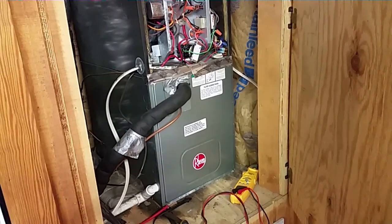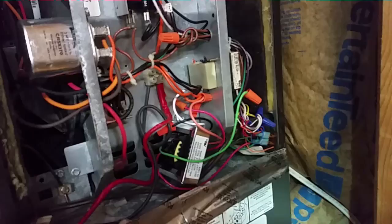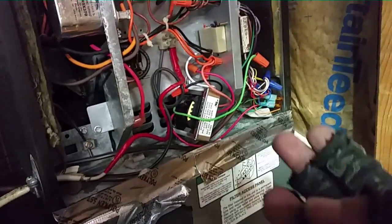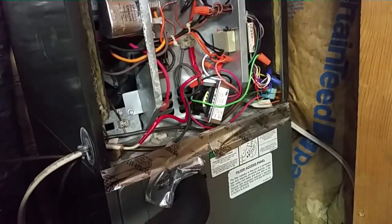So I'm going to put everything back together, start it up in heat, and make sure everything is squared away. We have the new transformer right there mounted — the old one is kind of a pain to get out, so I just left it there. I put a new transformer right here and got a fuse over here for that. Let's see if she'll run in heating mode like she's supposed to.